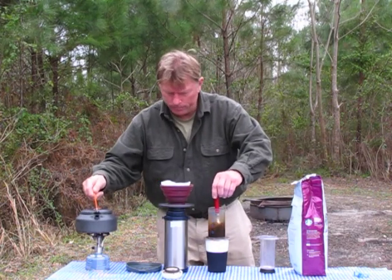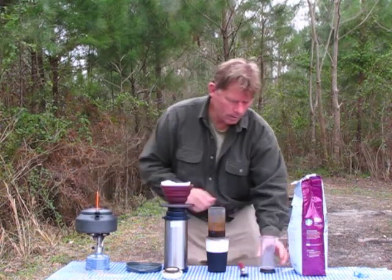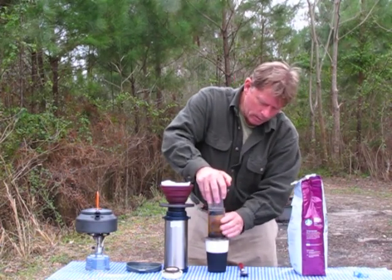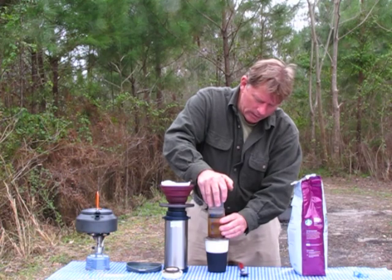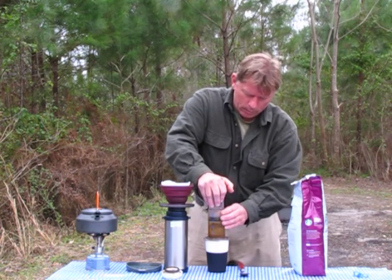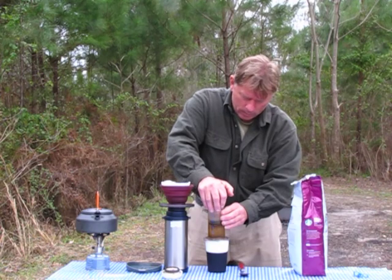Let's make a strong shot here. Stir it up a little bit. Press this on here and slowly push down. This makes a really good tasting strong cup of coffee. If it's too strong I can always add a little water to it. Press that all the way down.